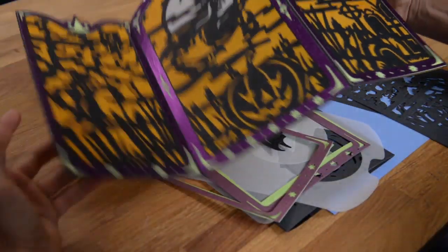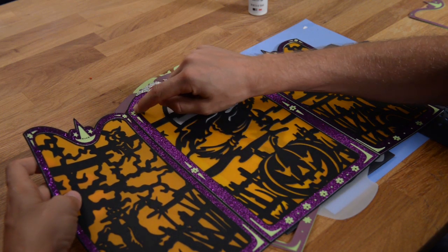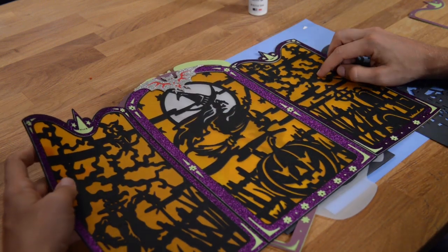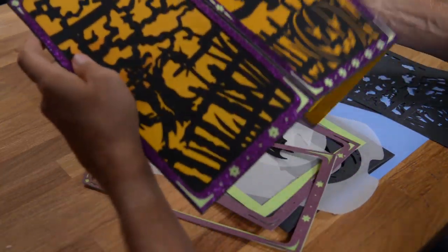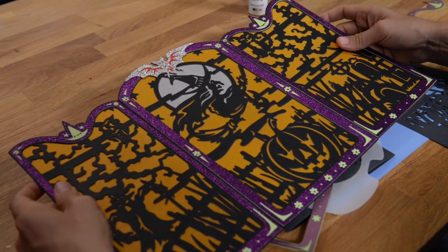On our final version here, I took some liquid pearls and just added some in the little flowers and also by the witch's hat. And that's really it. You can choose whatever color vellum you want and really jazz this up and make it your own.